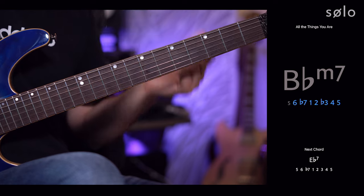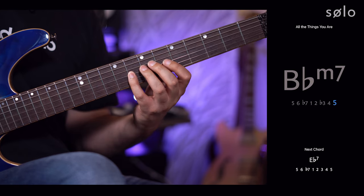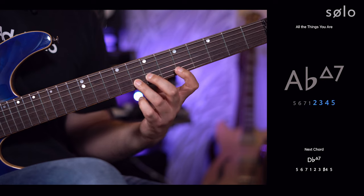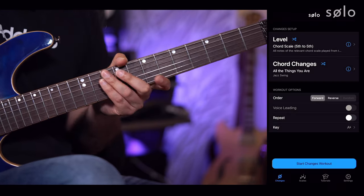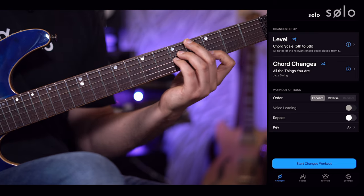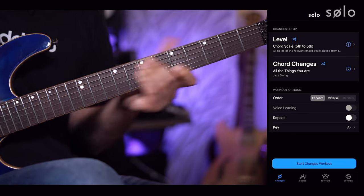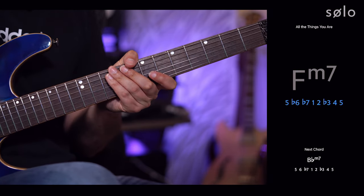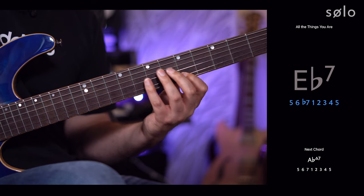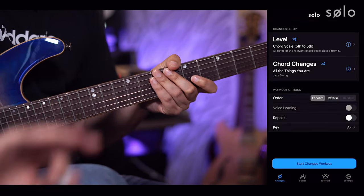Continuing with the 5th to 5th level through the chord progression — B flat minor 7, then E flat, then A flat. If you listen as I play through the chord scale starting from the 5th, you can hear the harmony outlined. It's a really useful way to practice.